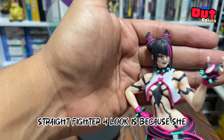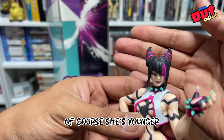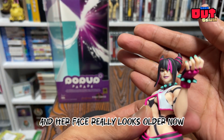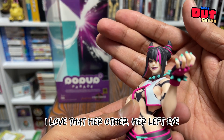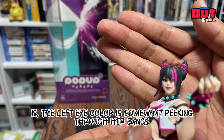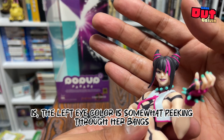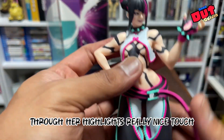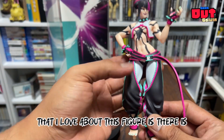That's her portrait. One of the reasons I prefer her Street Fighter 4 look is because she's younger there, and her face looks older now. I love that her left eye color is somewhat peeking through her bangs, through her highlights — really nice touch.